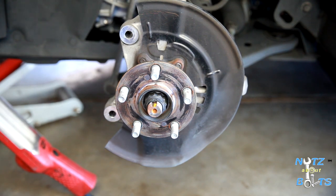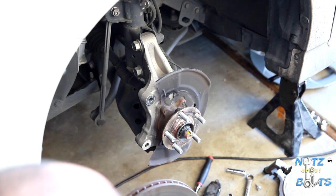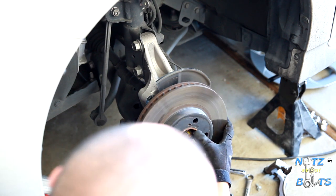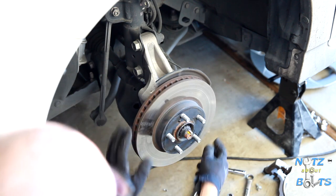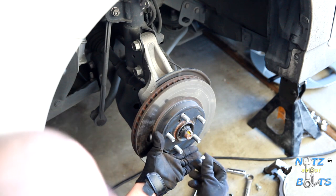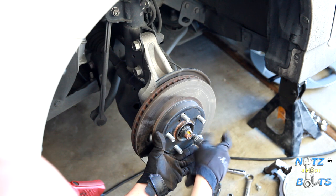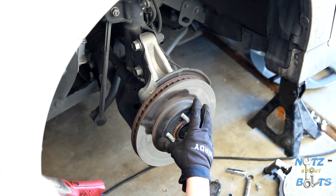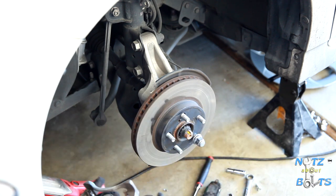We got everything taken apart and everything looks good. Now we're going to assemble our brakes. Put the rotor on, and if it's flopping around too much you can just use one of your lug nuts — spin that on there and it'll hold the rotor down nice and straight and in place.